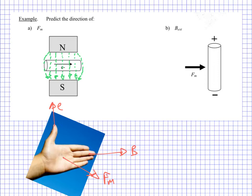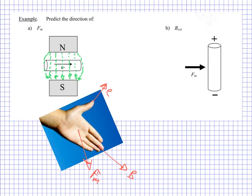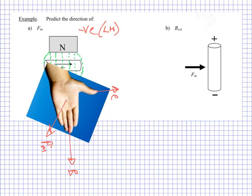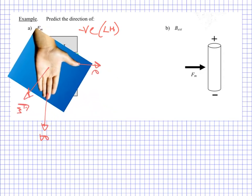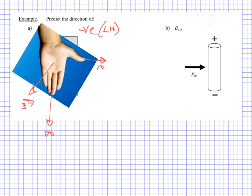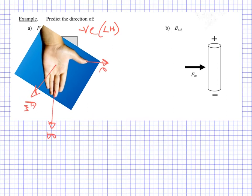We need to align our hand, but first we need to check we're using the correct hand. It's negative, so therefore we are going to use our left hand — negative is left hand. The direction of the electron flow is going to be the thumb, and the magnetic field is going to go from the top to the bottom, as in the field lines I've drawn. So my hand can be in this position here.